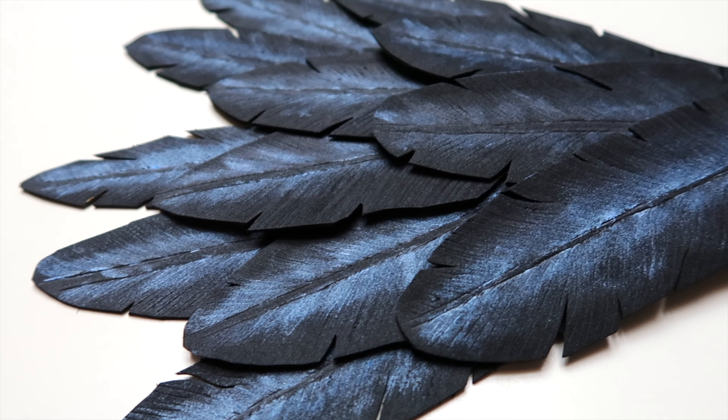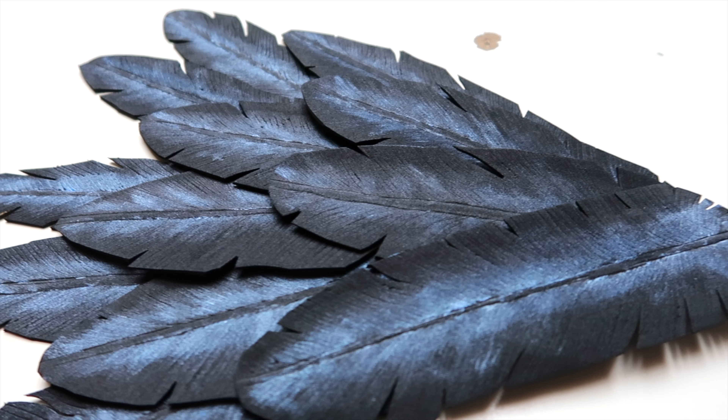Welcome to my workshop! Today we are going to be making crow feathers from craft foam.